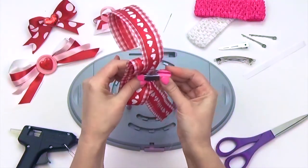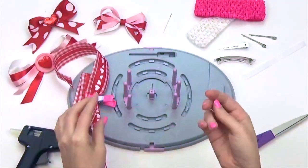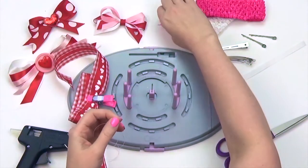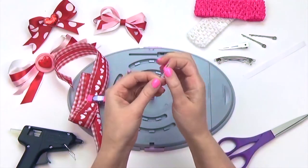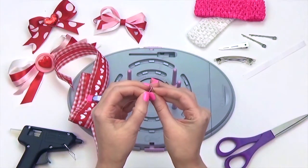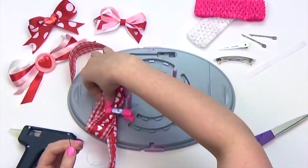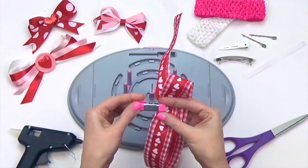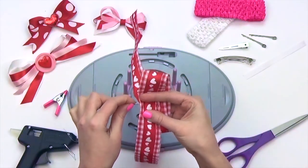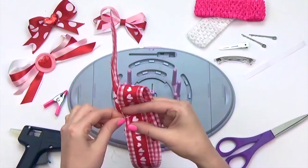Take your clip and hold the ribbon in place with it. Next, grab your sewing needle and thread it. Sew a draw stitch along the center of your gathered bow, stitching back and forth, using the knot as a center guide.